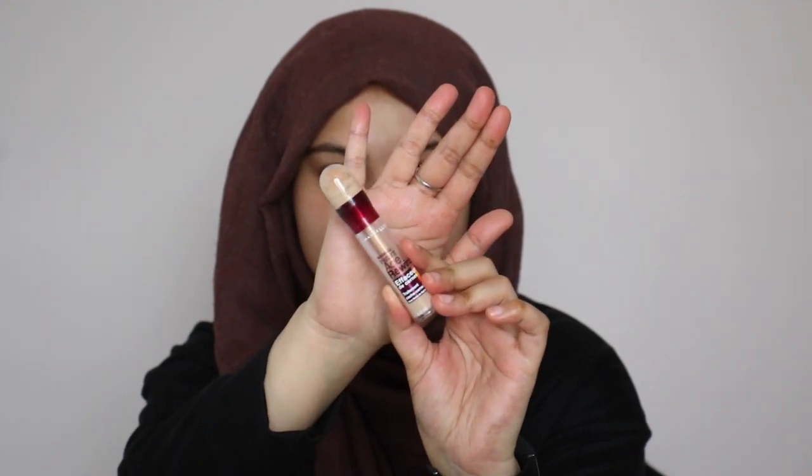So next I'm jumping right into my color correcting routine. I'm grabbing my MAC Prep and Prime — this is the Highlighter Peach Luster Color Correcting Stick. You guys have seen this in every single one of my videos. I will always use this to color correct the dark areas of my face. And to go over top of that, I'm going to be using my Maybelline Age Rewind Concealer in the shade Sand.